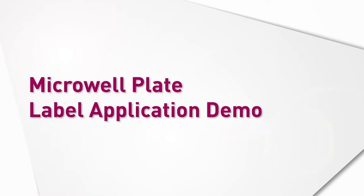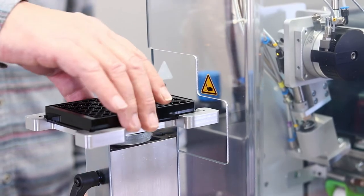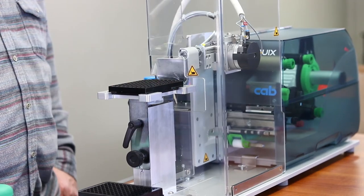For this demonstration I installed the optional hand switch. You can also order a foot switch or you can use the digital I/O to install your own product sensor.